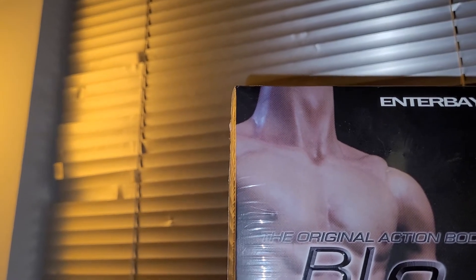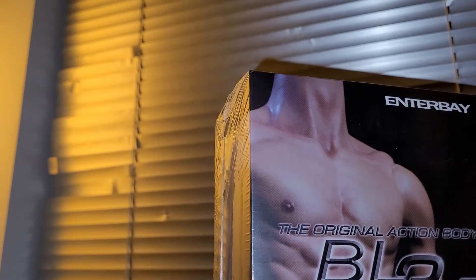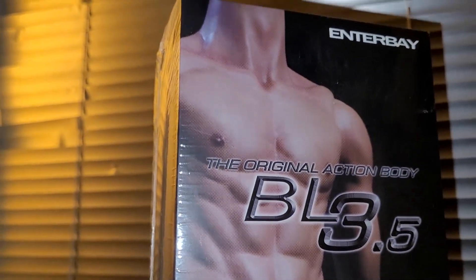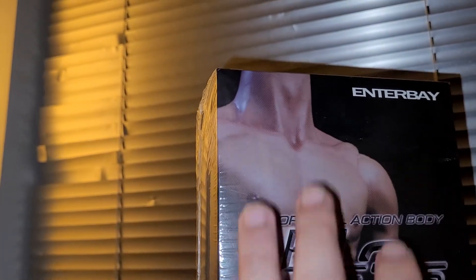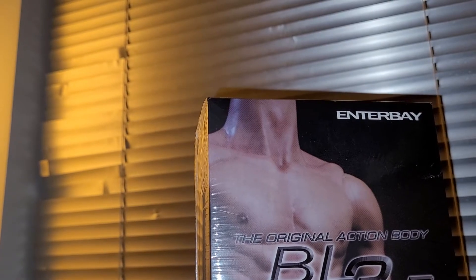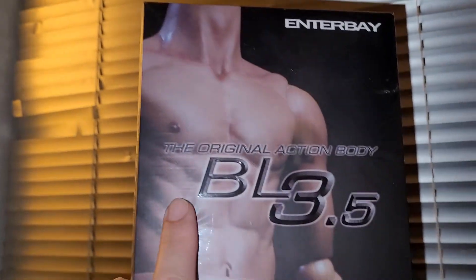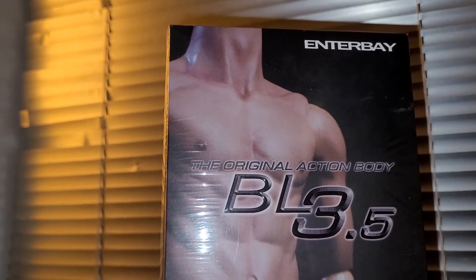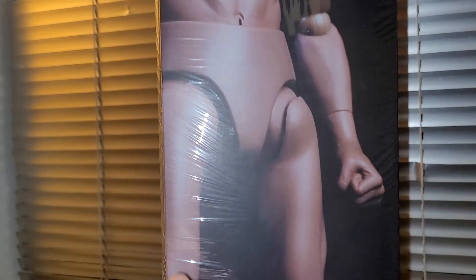The body itself is actually very well painted. A lot of people might ask why not just get a seamless TPE body — TBLeague has one that's very similar to this body type. But you're not going to get the skin texture detail; that's only really achievable with hard plastic, where you can paint certain parts of his anatomy. That level of detail can't be fully reproduced on a thermoplastic elastomer body.